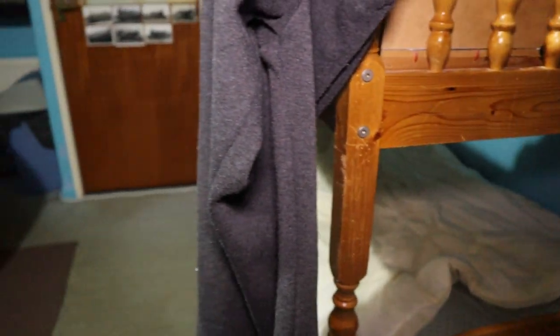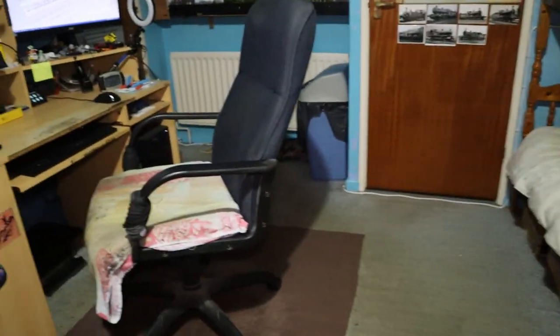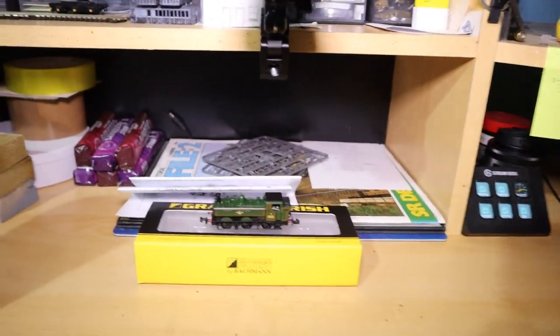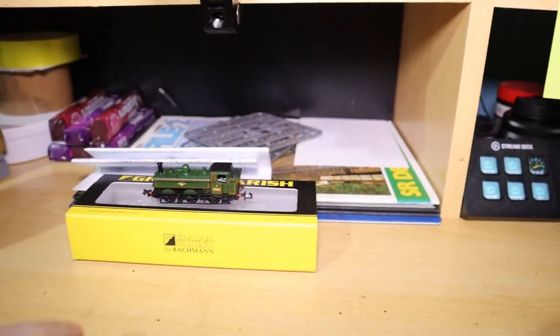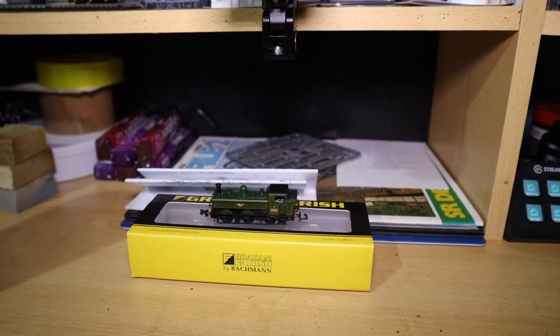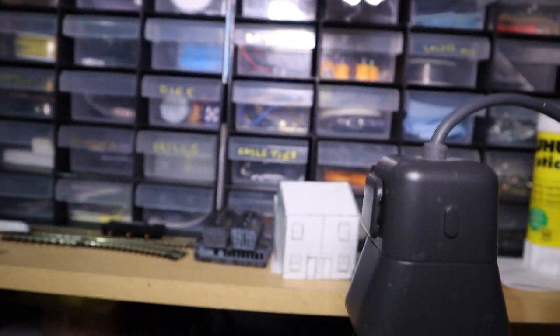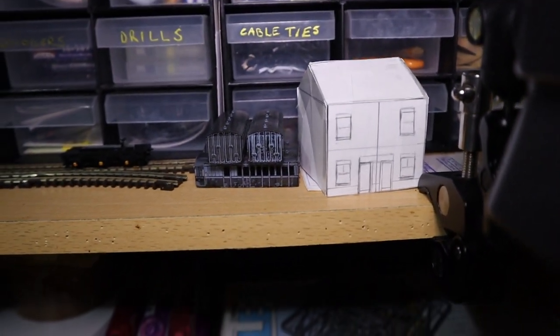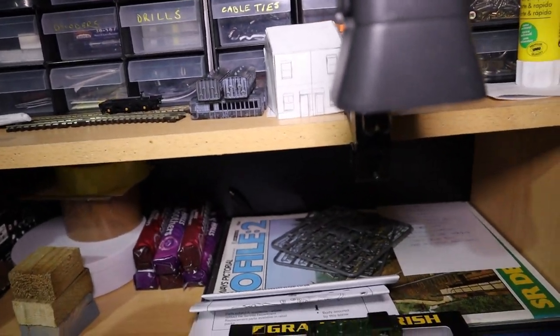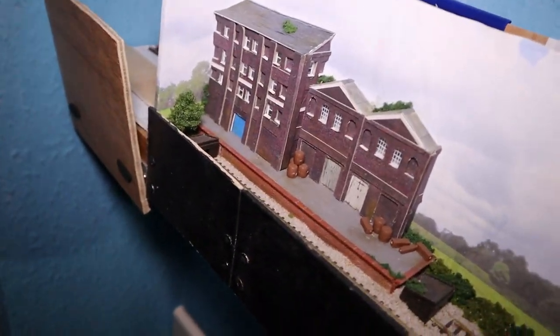There's the steam engine in the background. Last few things — I've also got this 6400 which I'm going to be reviewing soon and also turning into something else. I've got a few more coaches from my old printer which are still up for sale. There's me designing something, and lastly I'll show you my 3D printer as well.